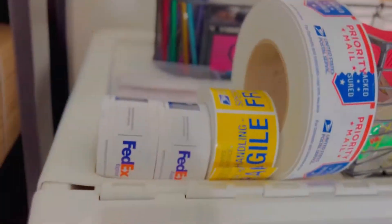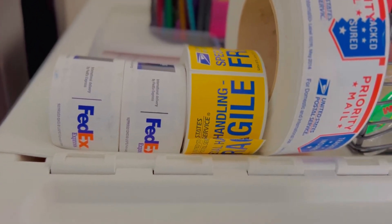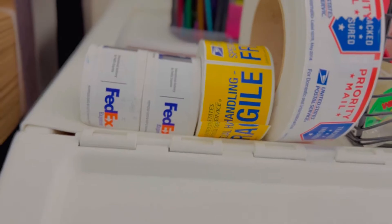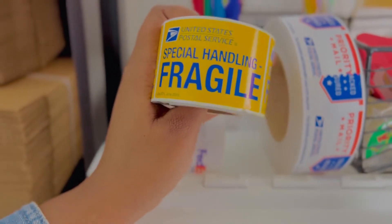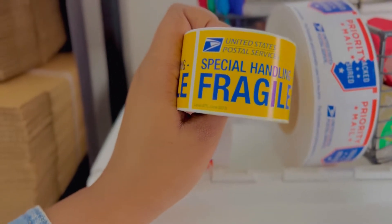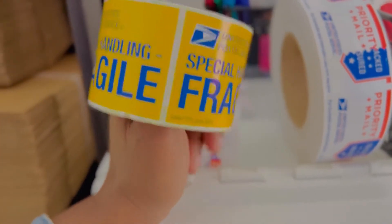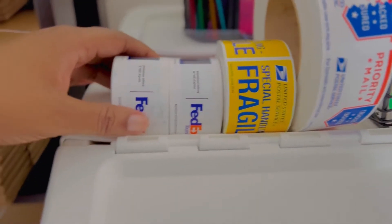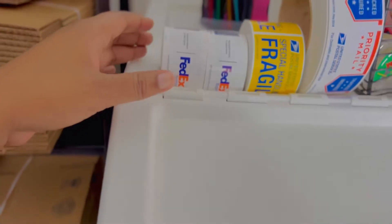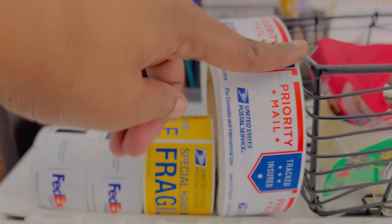I also got some labels — this 'Handle with Care / Fragile' label from USPS. I got this one for free; you can just go to their website and order them. I'm not exactly sure how many you can get, but I think you can only order two at a time.